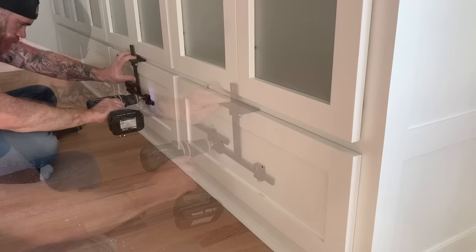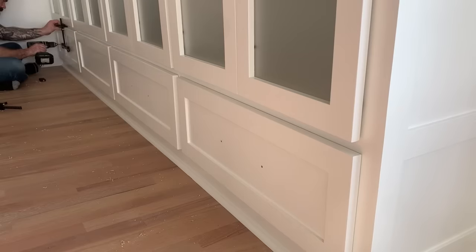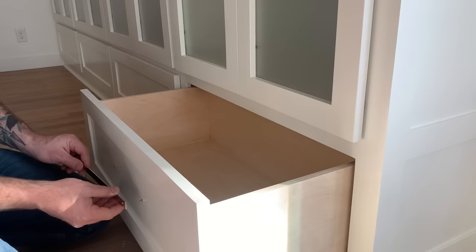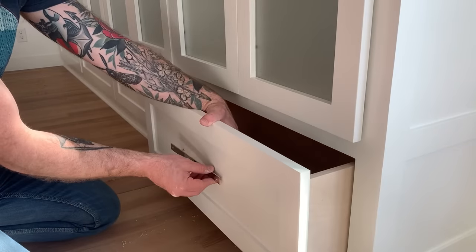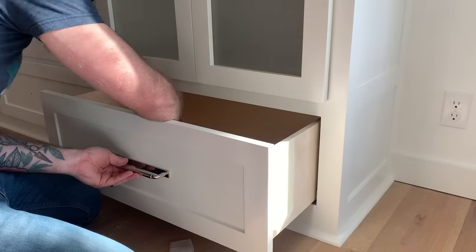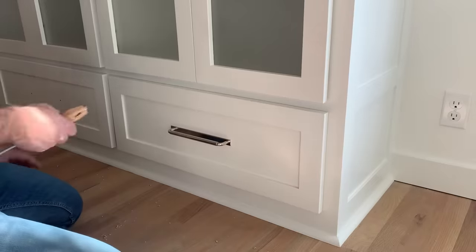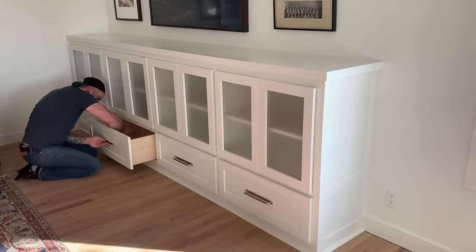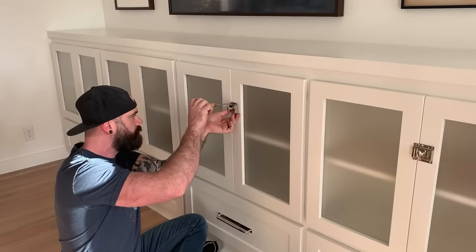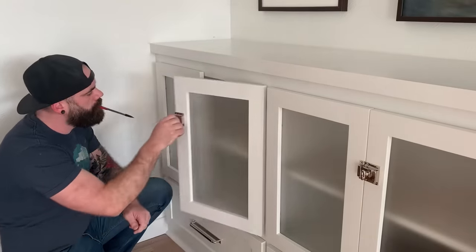With all my doors and drawer faces hung, I can start installing hardware. I am using this hardware jig from True Position Tools - they sent it to me and I was skeptical, but it's frickin' awesome. It makes installing hardware super easy because you can set it up exactly where you want the hardware to go and just drill. There are measurements on the jig so you don't even have to mark on your cabinet. For these drawers, my wife picked a polished nickel pole pull. Word of wisdom: if you're building cabinets for your wife, just let her pick out the hardware. And then for the top, she wanted these little polished nickel latch things - kind of old school looking.